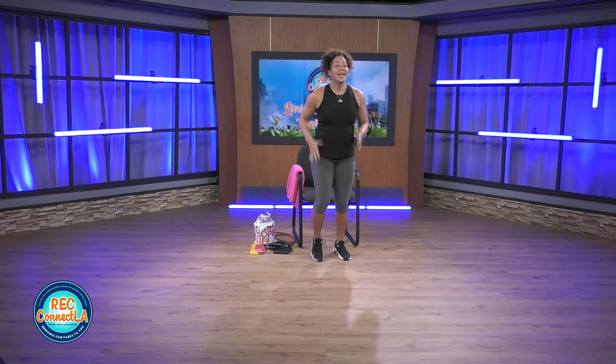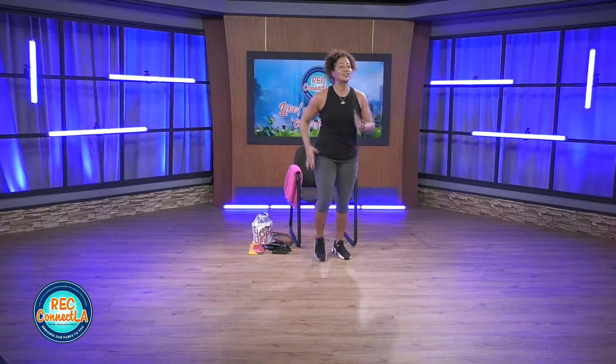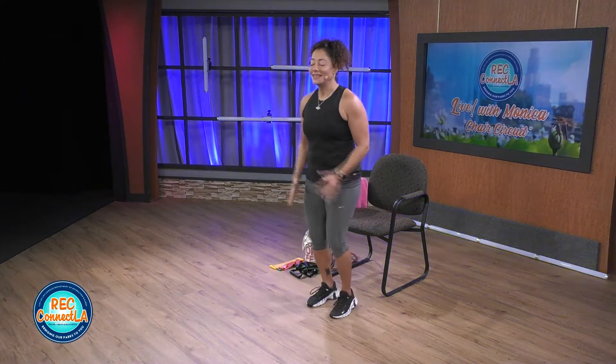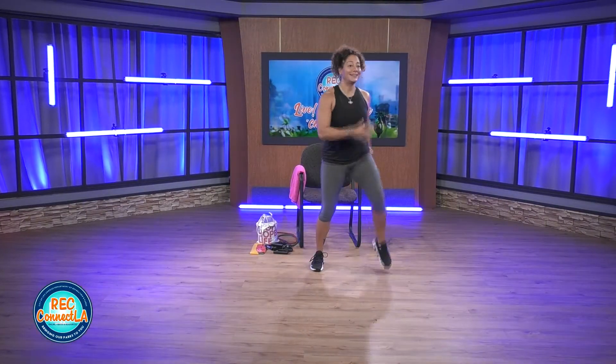Let's get started with the march in place. As you are getting situated with your sturdy chair and your fitness equipment, be sure to like and share this workout on Facebook. Begin to increase your range of motion, warming up that body. Full body workout with cardio and strength training. Strength training utilizing resistance bands and your own body weight. Working off time, not reps, so definitely pace yourself as needed. If you need to take that break, listen to your body and take it.